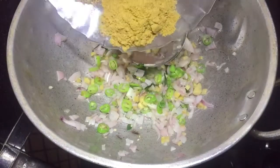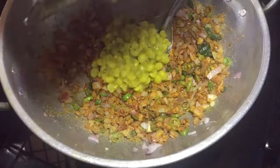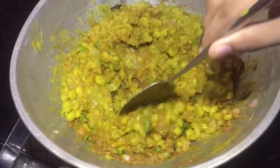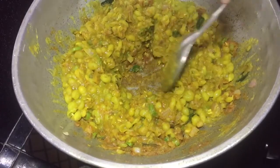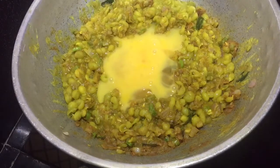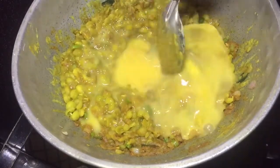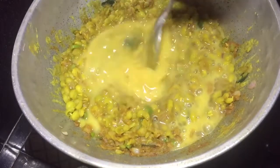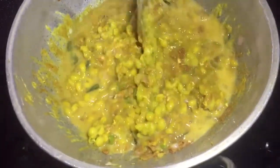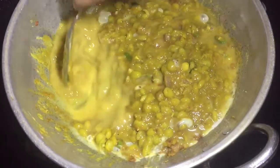Now let's mix it up. We will make a piece of the dough. Mix the dough. The next step is to make a dough. I will make the dough and mix it.